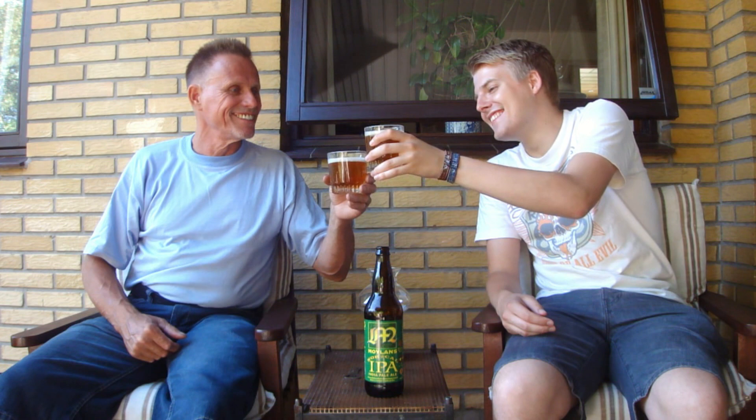Want to give this a taste? Yeah, I definitely want to give it a taste. Cheers. Cheers. Happy birthday, Grandma. Yeah, that's really refreshing. That's hoppy.